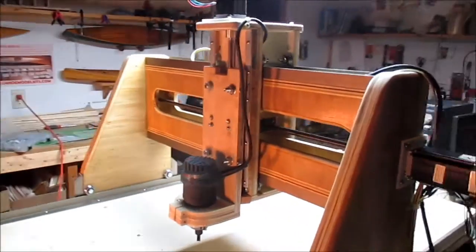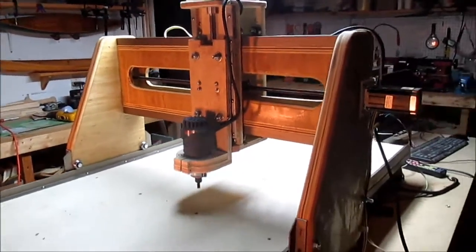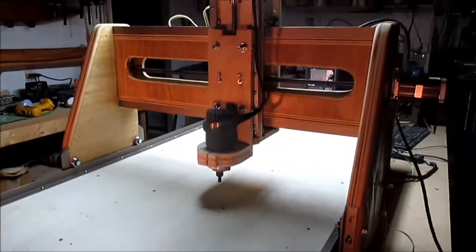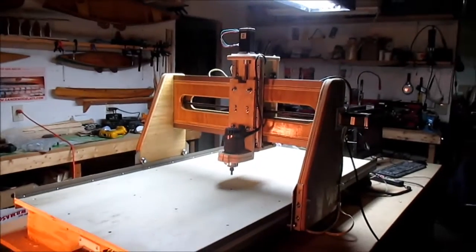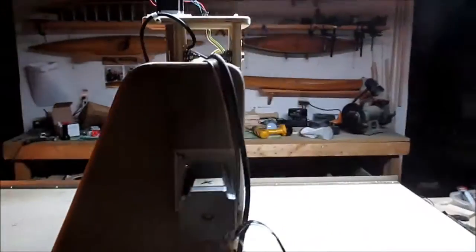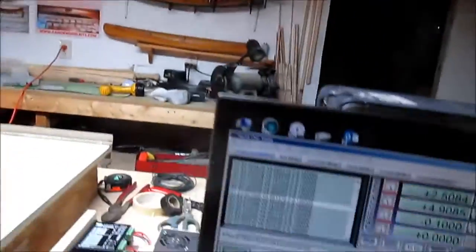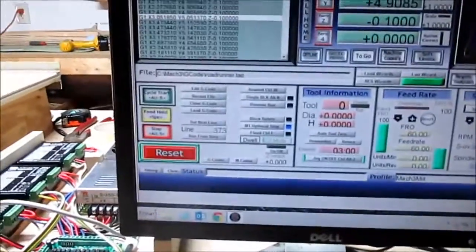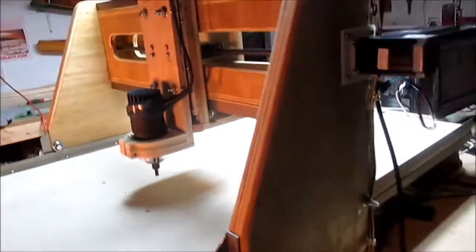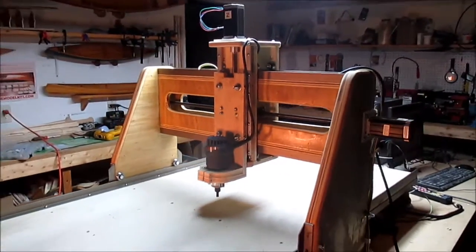I'm going to do a demo of cutting out a picture of a road runner out of a piece of plywood, even though I don't have the plywood in place. So let's give it a shot and click start — here it goes.